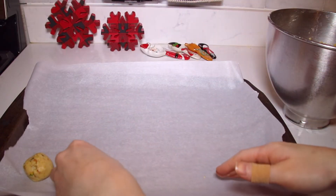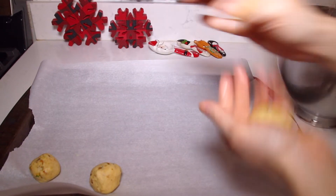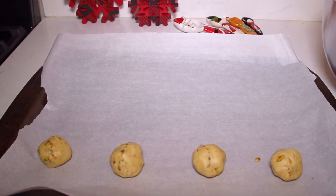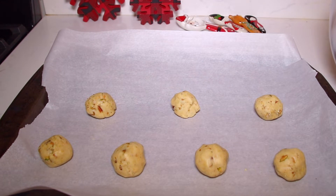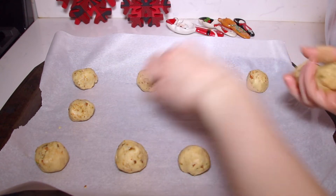You can also weigh them if you want to be exact. These don't spread out much, but you still want to leave a little bit of space in between them. Each half gives me 12 cookies, so this whole recipe is going to give you 24 cookies, which is two dozen. I'm not going to bake these all today, so I'm going to take a few away.